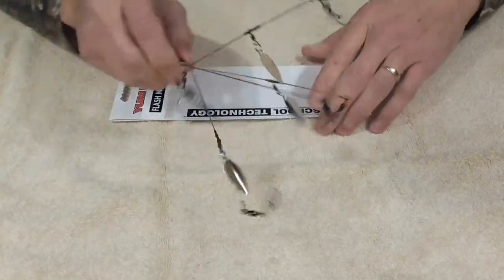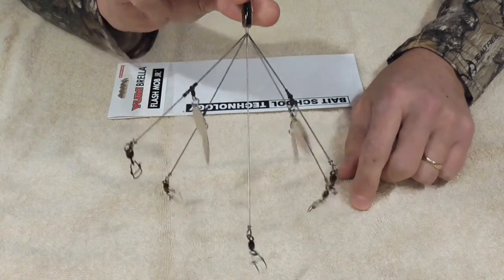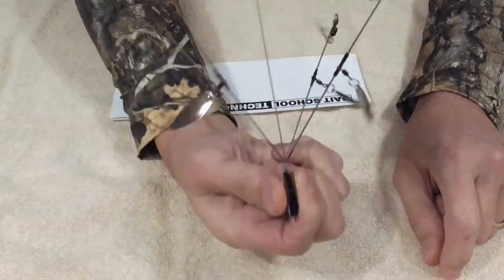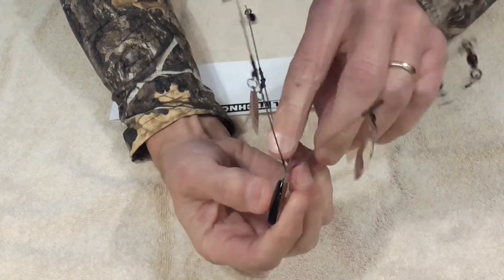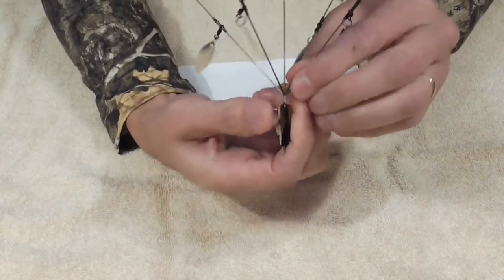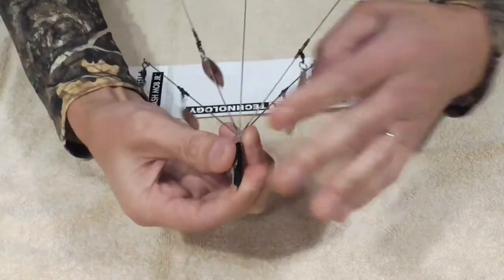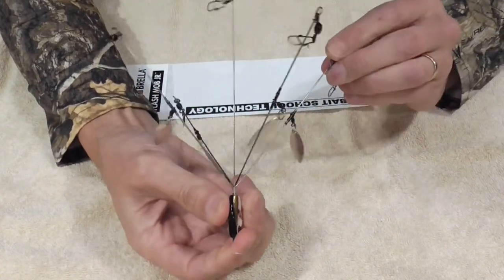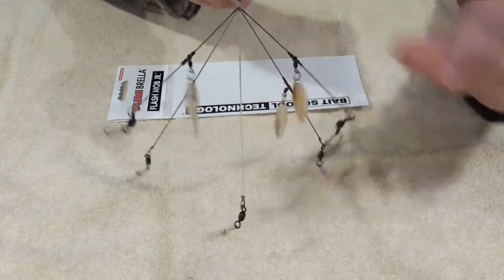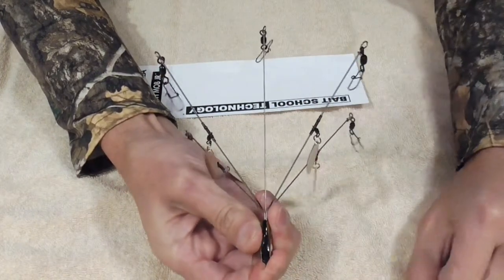The first thing you're going to do when you get this out of the package is look at how the arms are angled. Right out of the gate I notice this one could be bent out just a little bit. A lot of people bend them pretty far out, but the great news is you can adjust this while you're fishing — you don't have to get it perfect right out of the gate. This looks pretty close to how I'd want it set up.